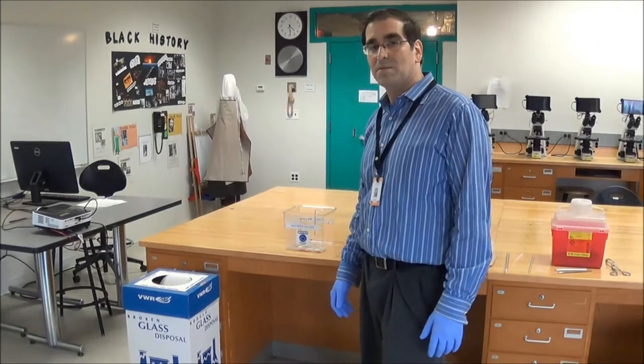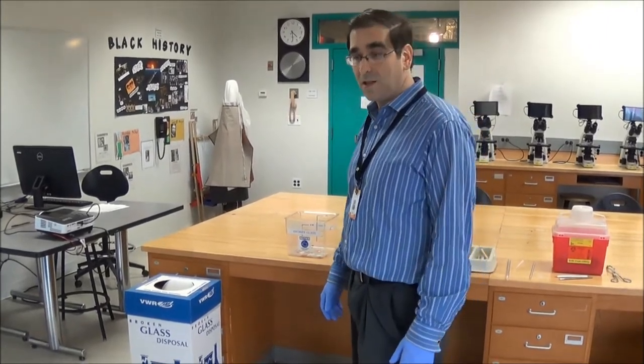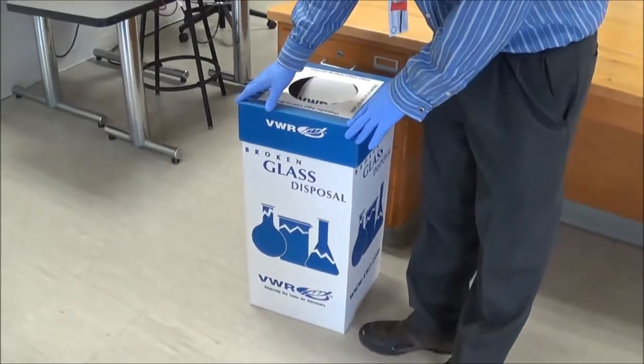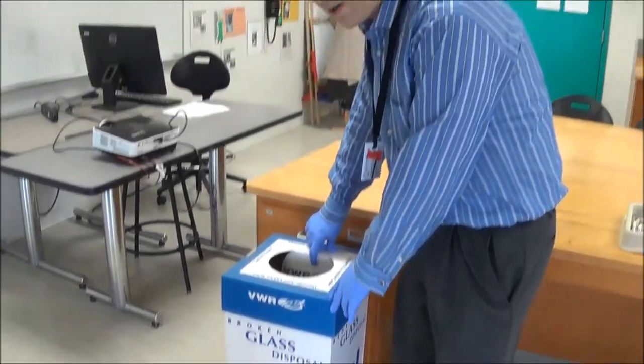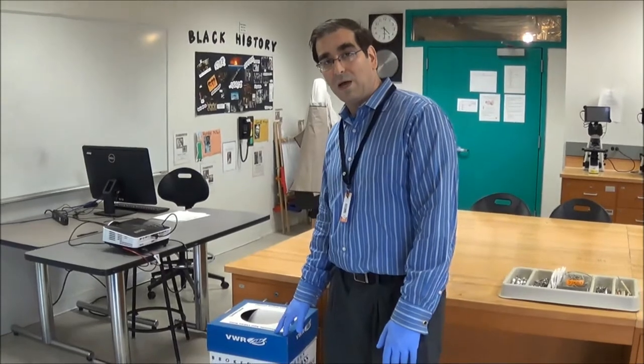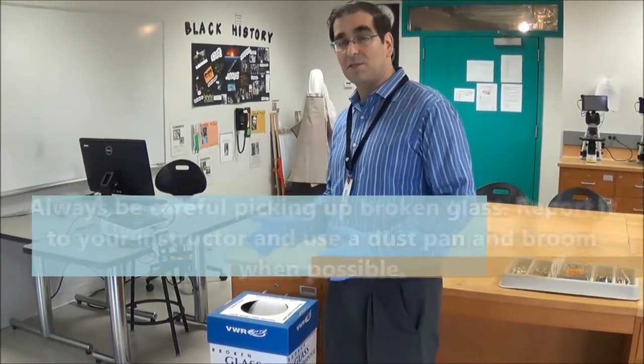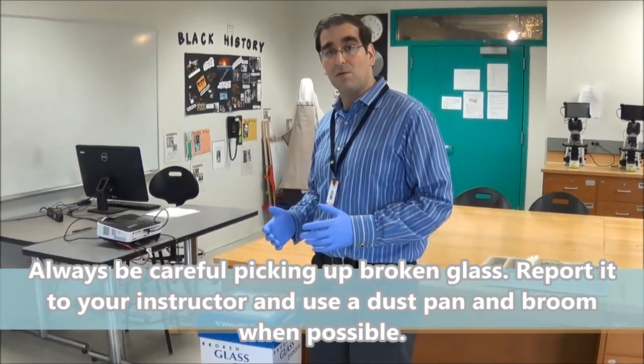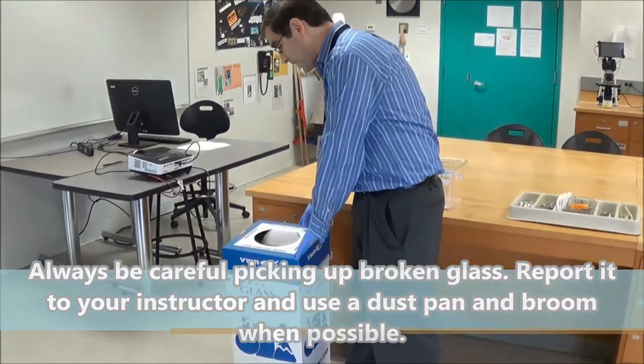There are two types of glass waste containers you'll find in the lab. One is a large cardboard container with a flap on the top. This is where you put most of your large type glass waste. So for instance, if you broke a graduated cylinder or an Erlenmeyer flask or something along those lines, that would go into this kind of container.